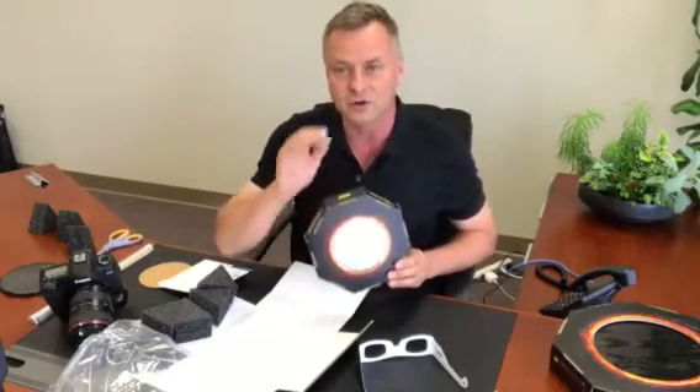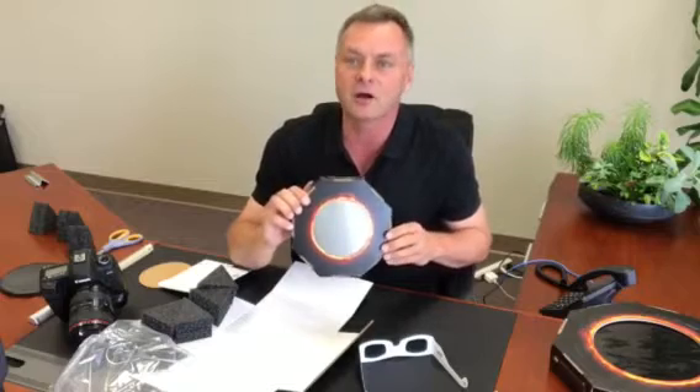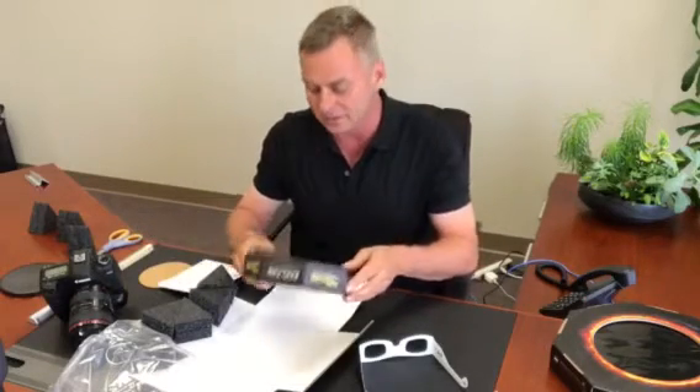If you're going to be in the shadow, you don't use any filter at all. If you're going to be in the line of totality for around two minutes — the sun will be at totality on August 21st, 2017 — when it hits totality, you're going to take the filter off the telescope and make your images. And when the totality phase is finished, you need to get this thing back on so that you can complete the series of the entire eclipse sequence.